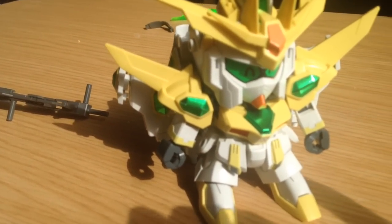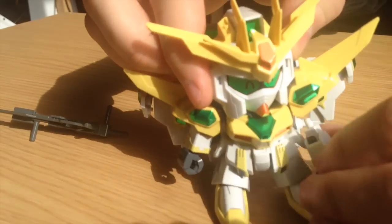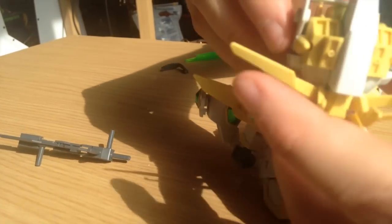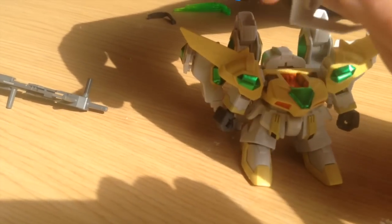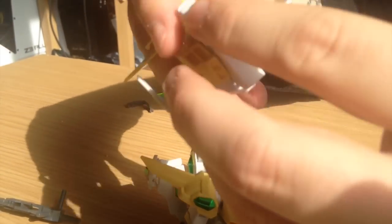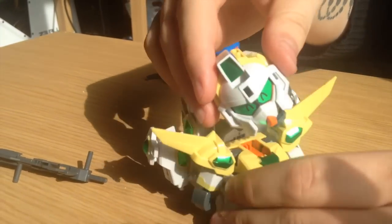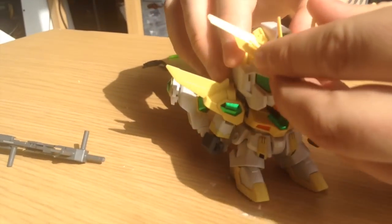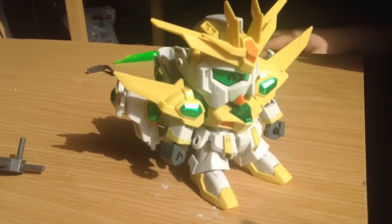It actually has four major configurations, if you want to get technical. Because the head becomes a core fighter. I can pop that off here. It becomes a core fighter — you take off the V-fin, pull that down. Voila, you have a core fighter. That is the easiest transformation it makes. It just looks so goddamn crazy. It's very happy. There are actually stickers for four different expressions: a straight expression, that happy one, and shifty eyes going either way.